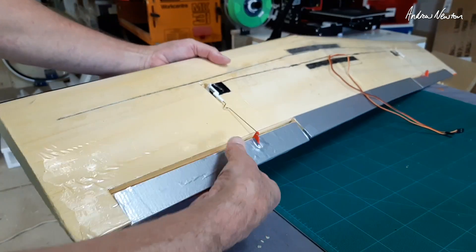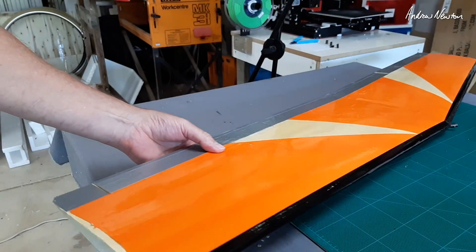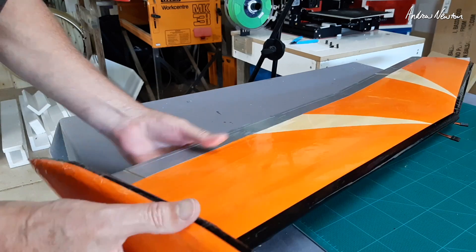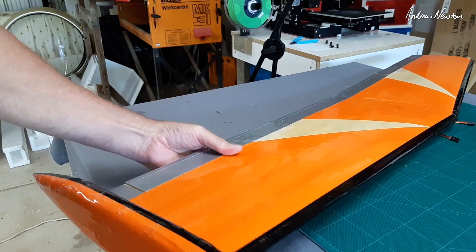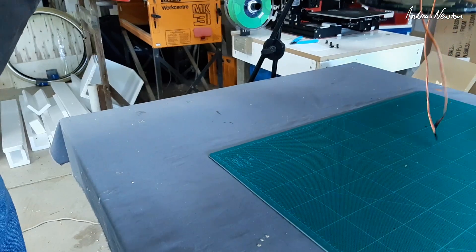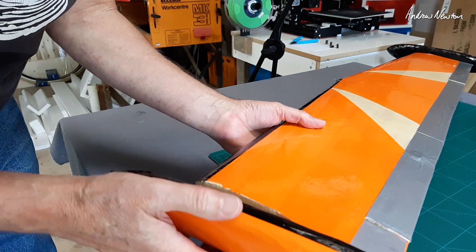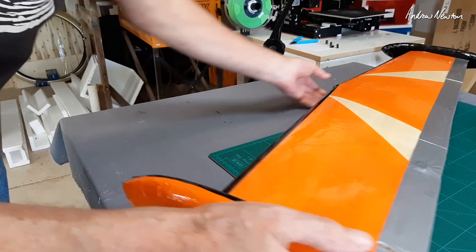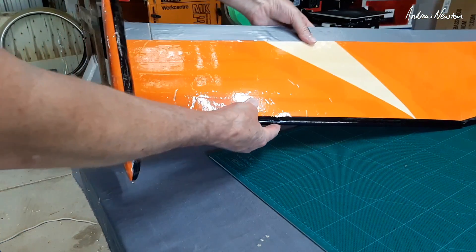The wing is all done. I have the servos in — it's looking okay, I'm reasonably happy with it. It's looking a bit rough with the tape I suppose, but I'm just using what I have available in the garage. Not going to fiberglass anything or sheet anything like that — it's all just going to be foam and tape basically. But for a rough job, that's pretty good.